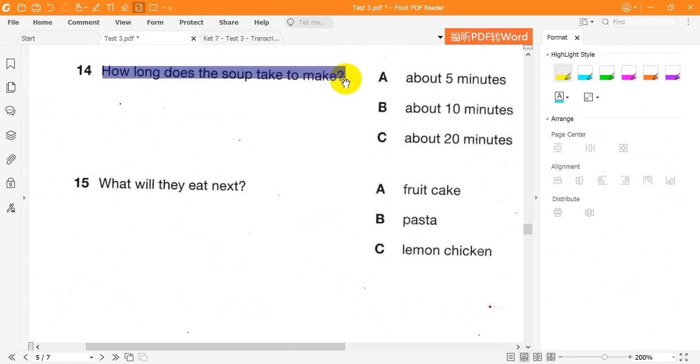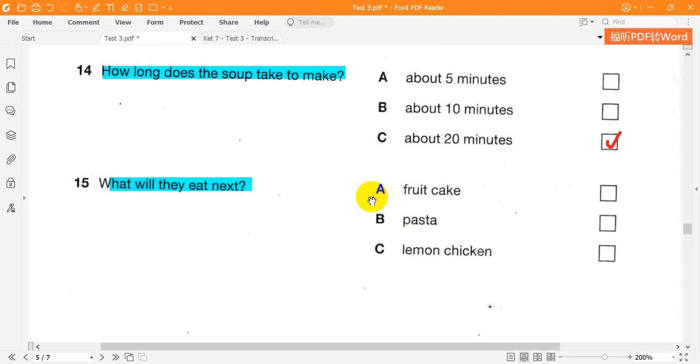So what are we having for the main course? Well, we're having fruitcake for dessert, and for main course we've got pasta. I wanted to do lemon chicken, but I didn't have time. Lovely.